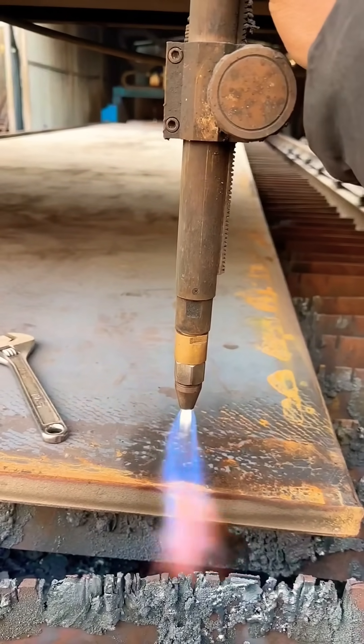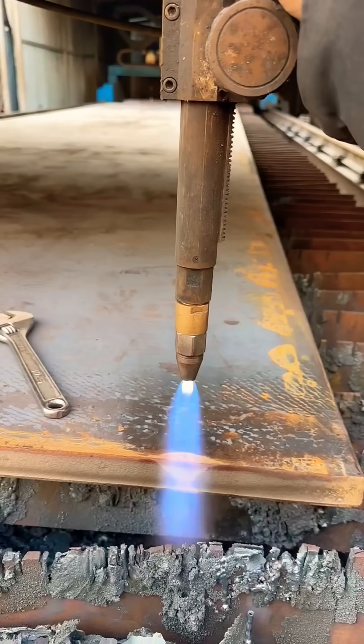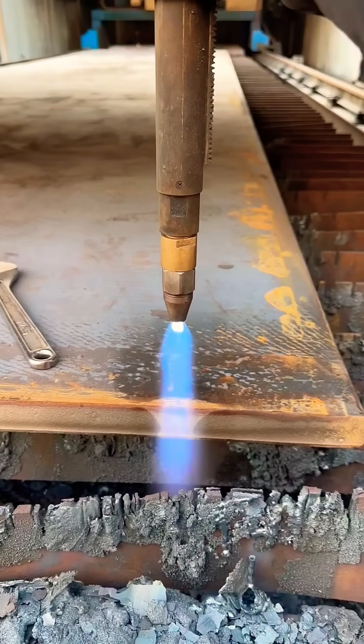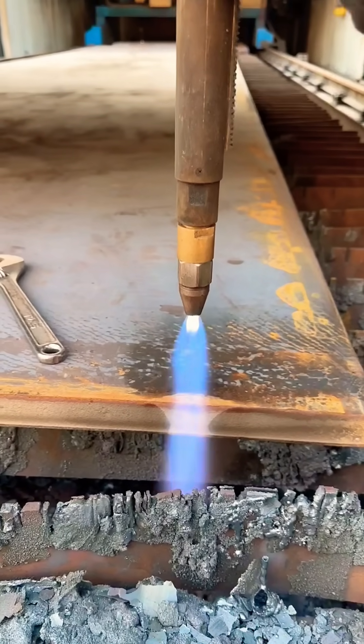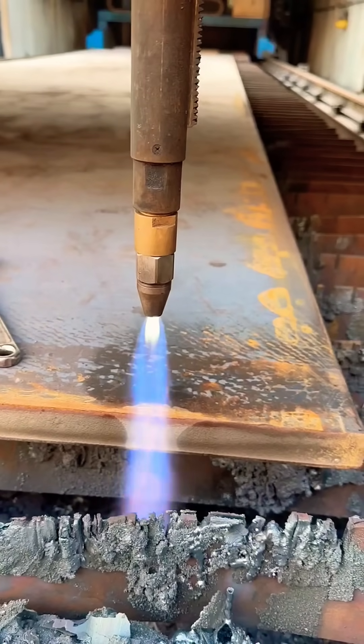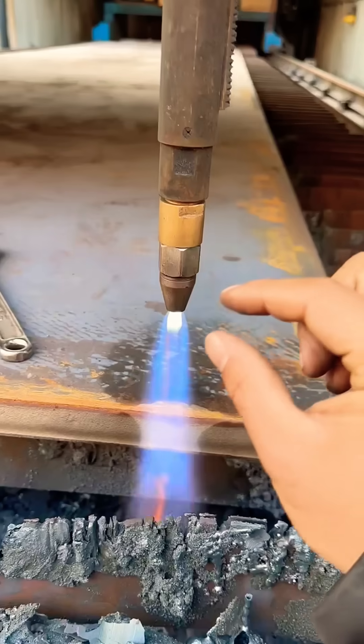Now, let's adjust the neutral flame — first add a bit of gas, then add some oxygen. Look at this flame. The blue cone is about 5mm.